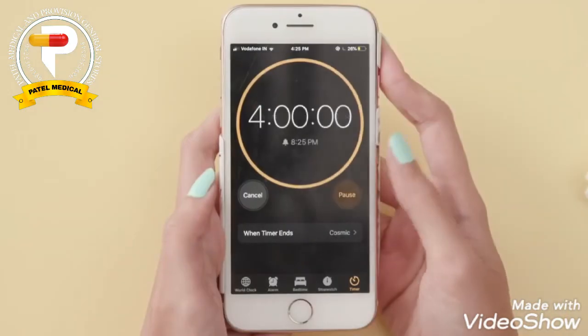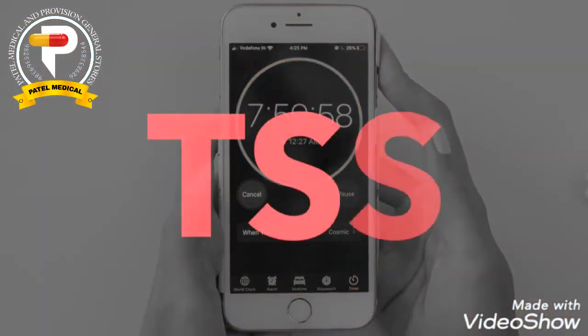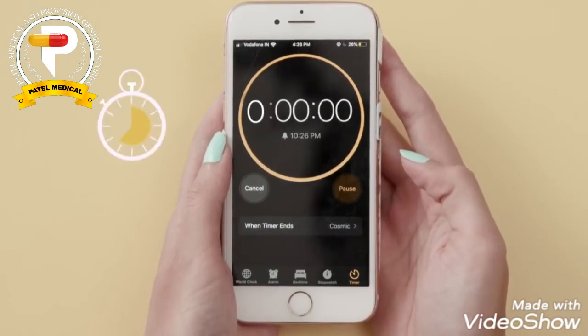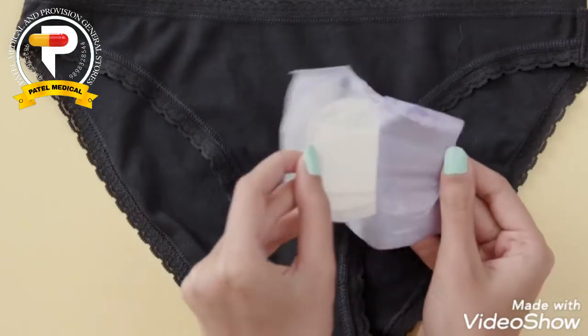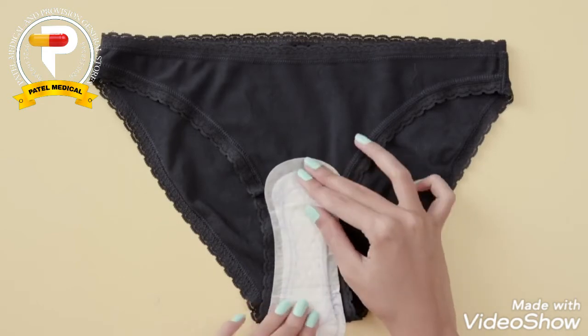Tampons can be worn for 4 to 8 hours, but never more, as it could result in Toxic Shock Syndrome. An easy way to remember to change it is to set an alarm or timer on your phone. This timeframe means that you can wear one overnight, but if you're sleeping in, it's better to just stick to a pad or a menstrual cup. If you experience a heavy flow, you can use a tampon with a pad or panty liner for extra protection from leaks.